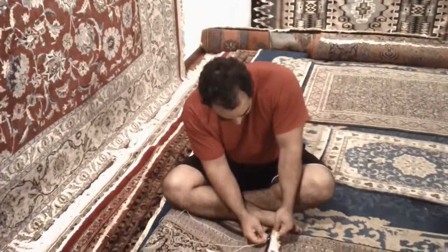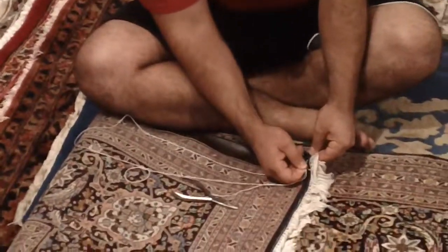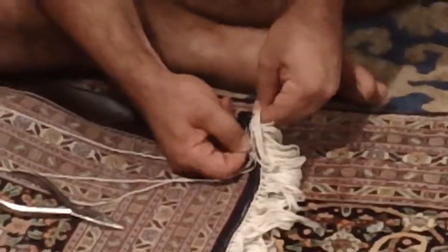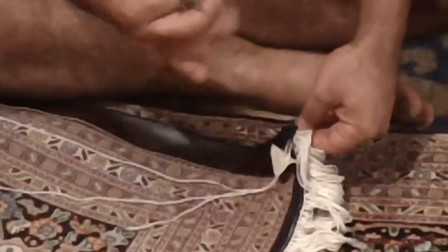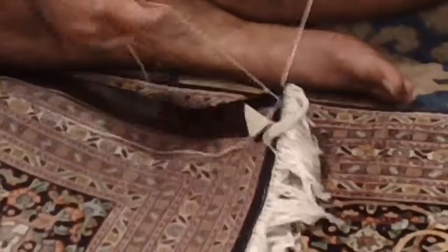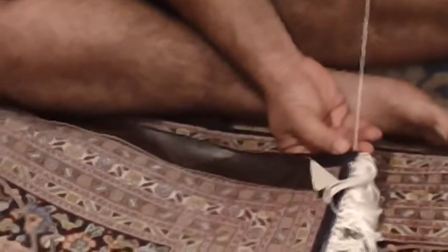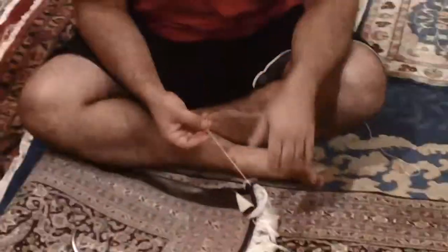I'm going to show you one more time. Again, thank you for considering Passion of Persia for your rug cleaning and rug repair needs. Thank you.